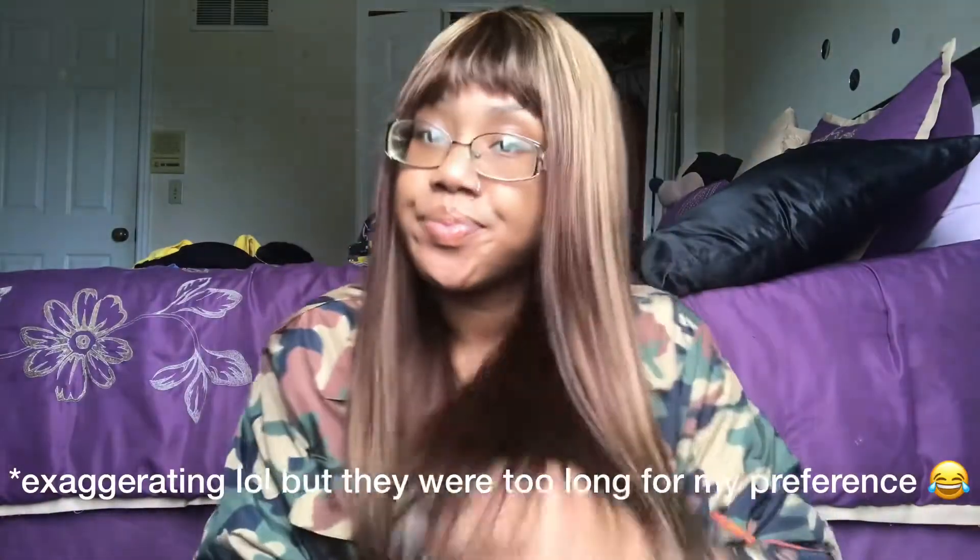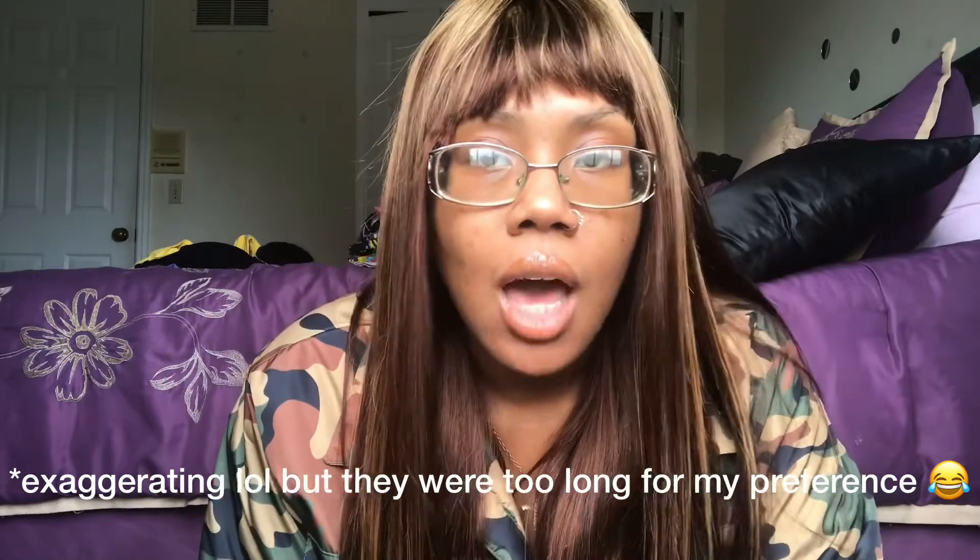This wig has no lace or anything — it's literally how you see it is how you get it. The bangs were longer of course, but I had to snip them down because my glasses probably wouldn't have been seen. It's real simple to put on. If combs aren't really your thing, just get some bobby pins — maybe two to three — pin one in the back and one on each side, just so we know for sure this wig is not going anywhere.